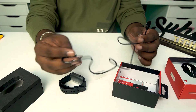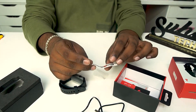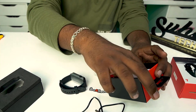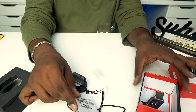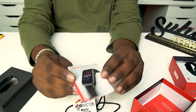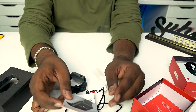Let's open the board and stick the head. Let's open the user manual as well.